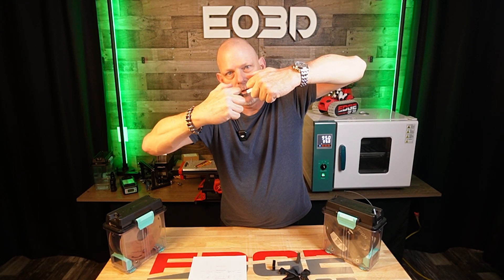Still stuck in that rabbit hole. What does it take to break these? Stick around, we're going to find out.